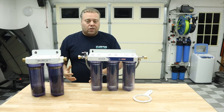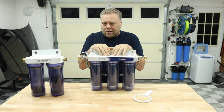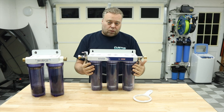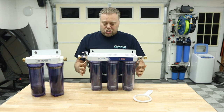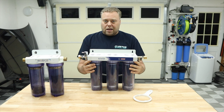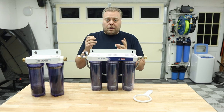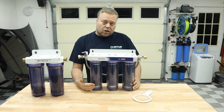Now that's one of my concerns — can it keep up? I want to make sure it can output zero PPM water at two gallons per minute. It does have color-change resin. These are two-and-a-half by ten — standard filter housings, so any two-and-a-half by ten filter on the market will fit. These filters are also refillable.